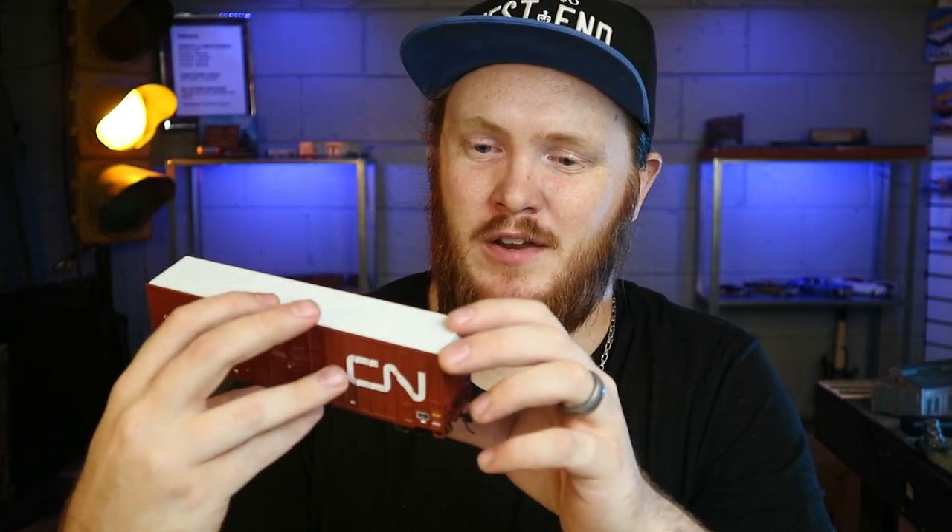In today's video, we're defacing a Canadian car, so we have to decide whether or not we're going to deface the French side or the English side. Maybe I'll do both. Because they make it like that.